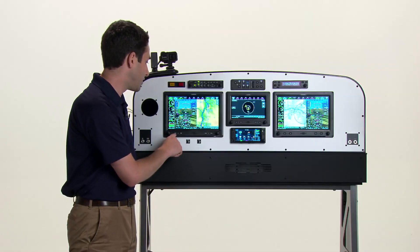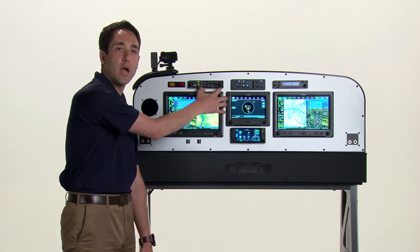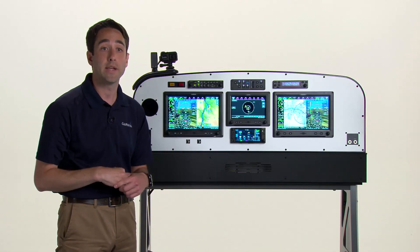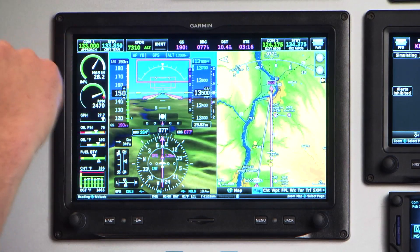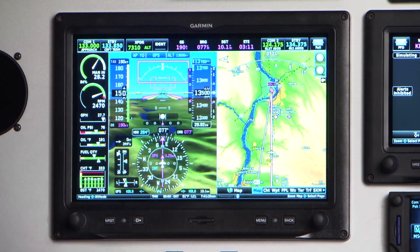The bezel features a lip at the bottom as well as around the top bezel, used to help support your hands during some of those unexpected bumps. The optionally integrated COM and transponders are positioned up towards the corners of the displays to help better access some of these most commonly used features.